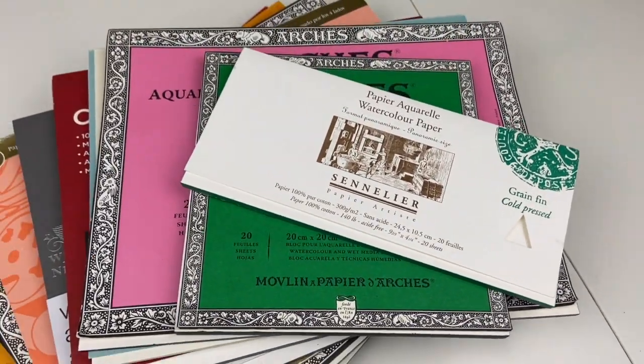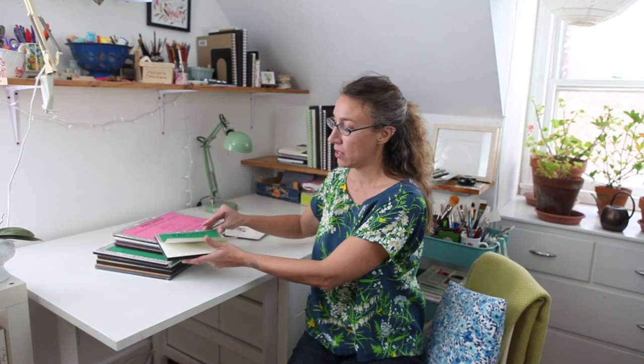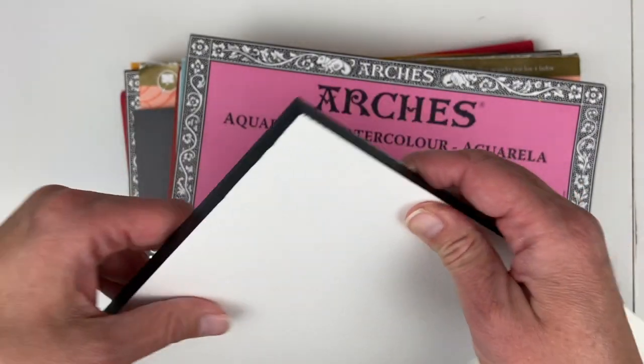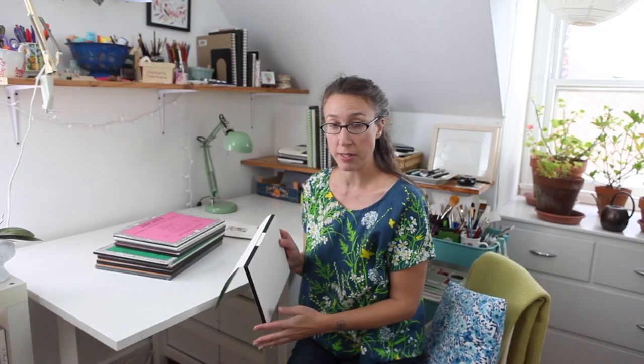There are so many different brands that make paper, and there are different ways that paper can come. My favorite way to work with watercolor paper is in what are called blocks of paper. A watercolor block is taped on all four sides, and there's a little gap where you can put your knife in and separate the pages when you're finished.